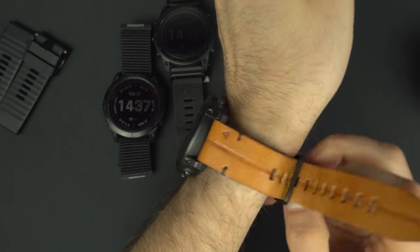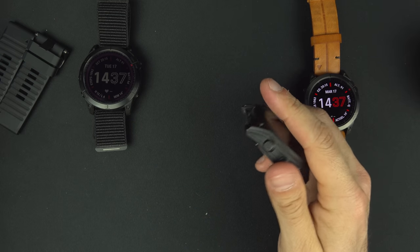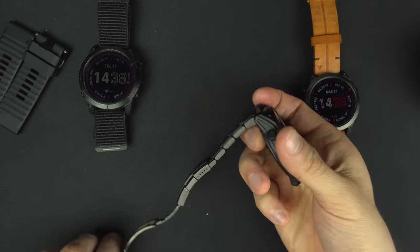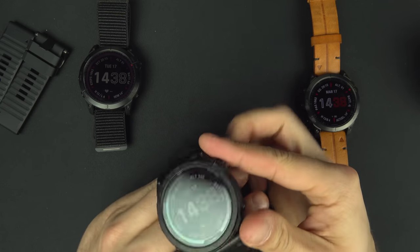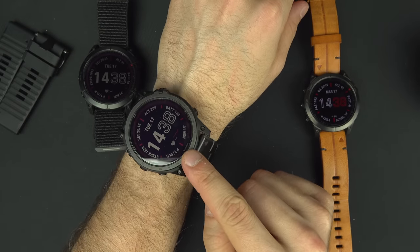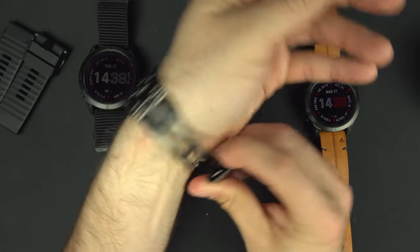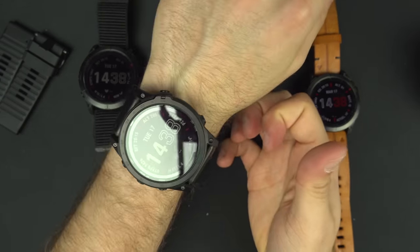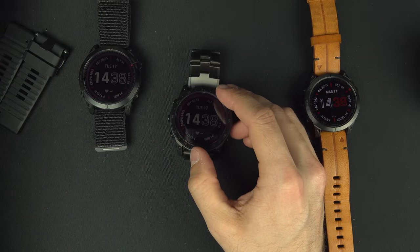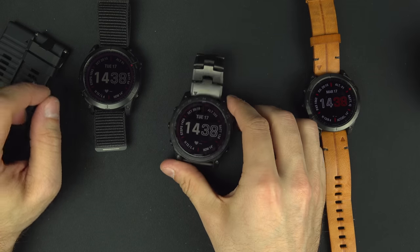Still my favorite band that I use most of the time is the metal/heavier one — it looks insanely good and is very comfortable. What I love about it is that the watch is heavy and this band is heavy too, so it feels more balanced and is easy to put on and take off. For sport activity my favorite is the nylon band, but for the rest of the day I love that heavier one.